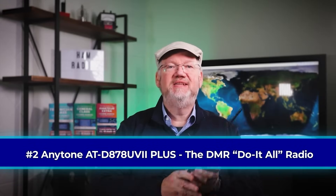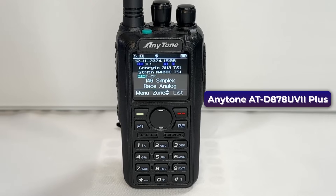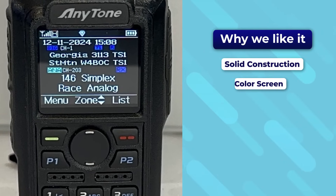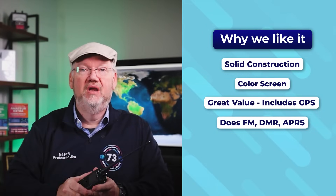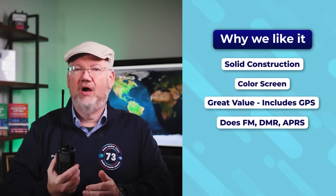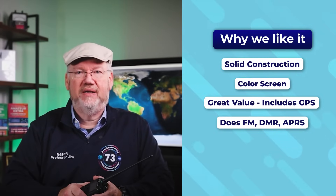Coming in at number two is the AnyTone AT-D878UVII+. It's the DMR radio that will almost do it all without breaking the bank. From a form factor perspective, 'brick' is a good term for this radio, but it does everything you want. The color screen is easy to read and full of information. If you want good value for a handheld, this is a top candidate. This radio will do FM, DMR — a very popular digital mode — and has built-in GPS for APRS functionality. This is a good radio to shop for in a bundle with accessories; one kit we saw included a programming cable and speaker mic for less than $340.